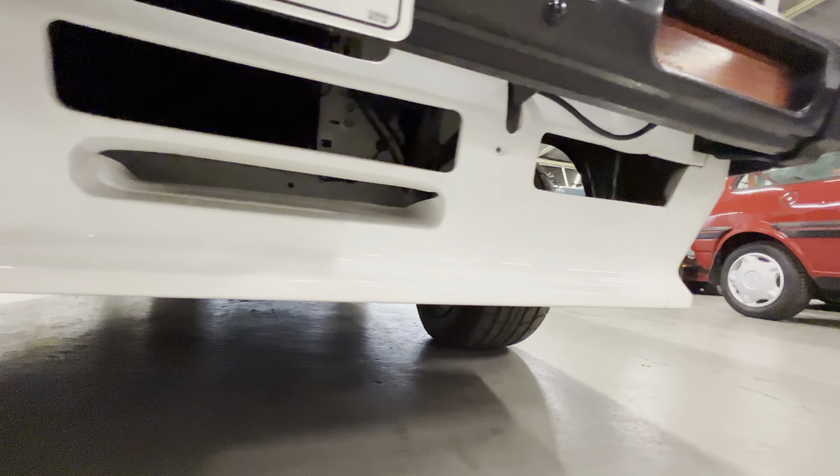We'll get it started up - it does sound spectacular. We'll give it a little rev but not too hard because it's cold. It's not massively lumpy despite having a full race spec cam in it, obviously been tuned up properly. It sounds fantastic - it actually sounds even better going down the road.